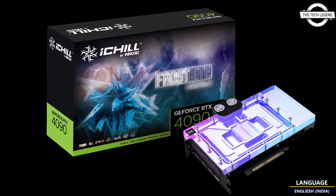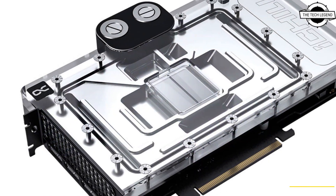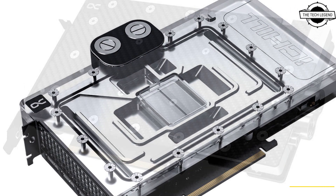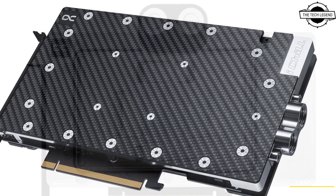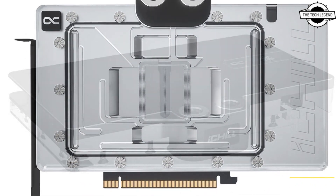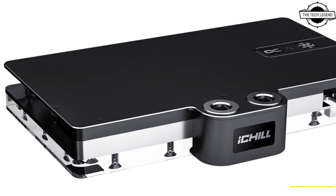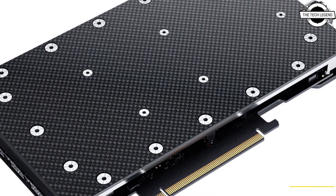Welcome to the Tech Listen channel. Today I will talk about Inno3D's iShield GeForce RTX 4090 Frost White Ultra and Frost White Pro graphics cards. The next generation Inno3D graphics cards promise unparalleled performance due to their Ada architecture, and the iShield Frost White has a significant upgrade in both aesthetics and performance.